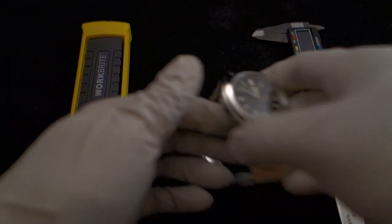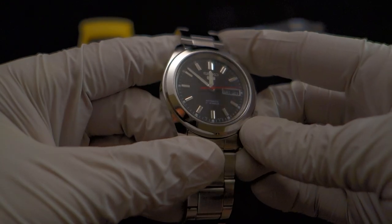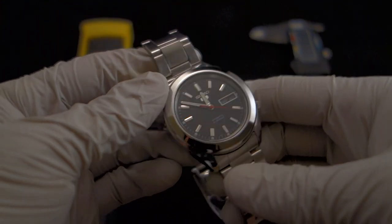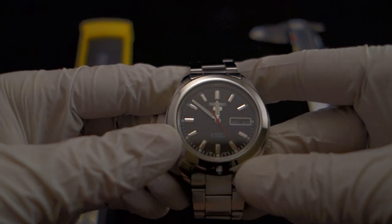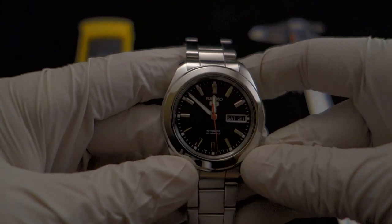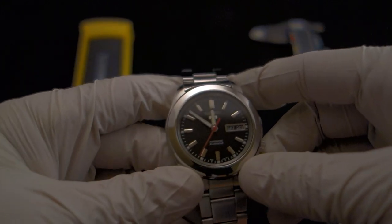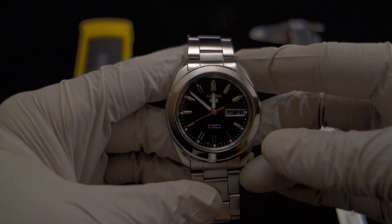This is a Seiko SNK M65 — that's SNK M65. This is part of Seiko's Seiko 5 lineup of affordable watches. It is an automatic watch and it uses the Seiko 7S26 movement, and it is a non-hacking and non-windable movement.